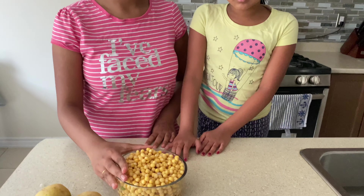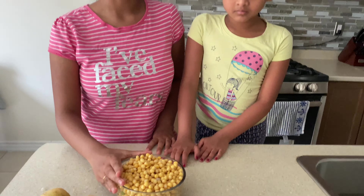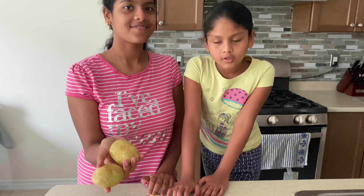Hey guys, welcome back to Milky and Sis. Today we're making chaat. Here we have yellow dried peas — this is one and a half cups and we soaked it for six to seven hours, but you can also just soak it overnight. And here we have two potatoes.